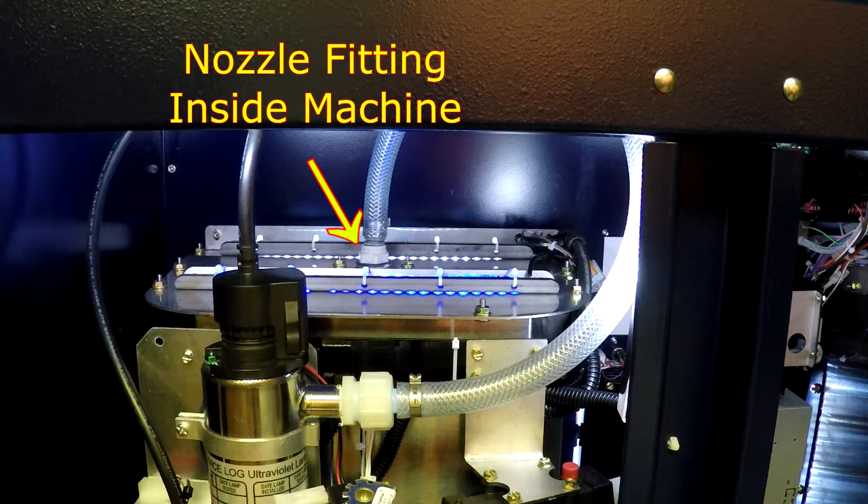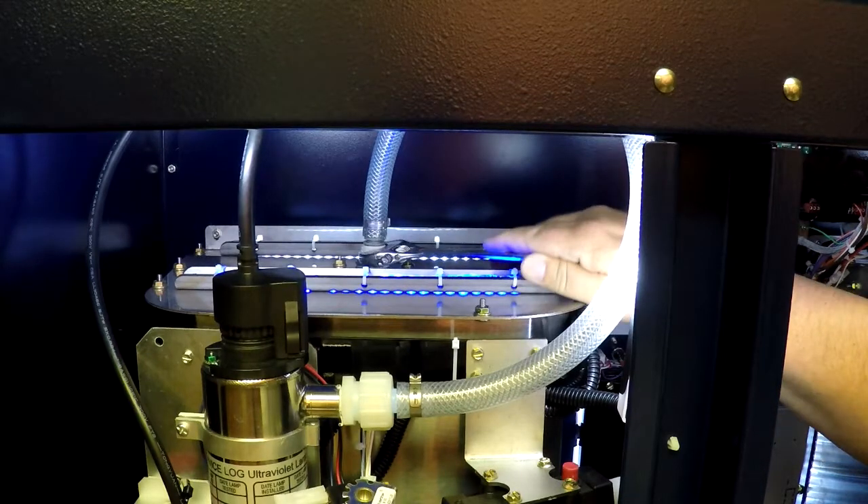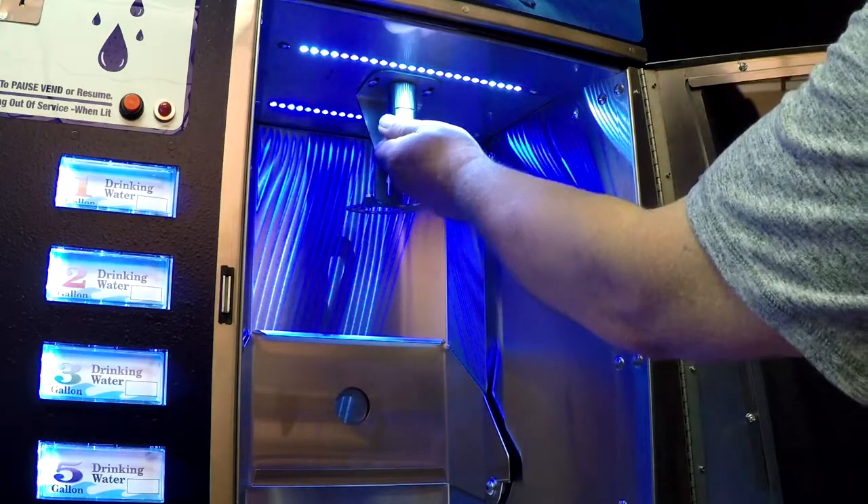To clean or replace the nozzle screen, the nozzle should first be removed from the machine. To remove the nozzle, first hold the fitting screwed into the top of the nozzle with an appropriate wrench, then unscrew the nozzle from the inside of the dispenser housing.